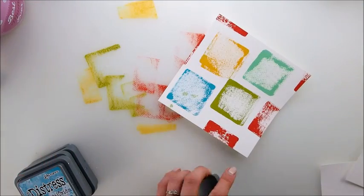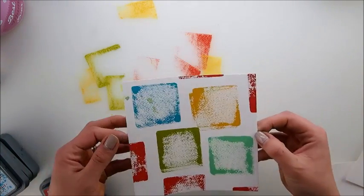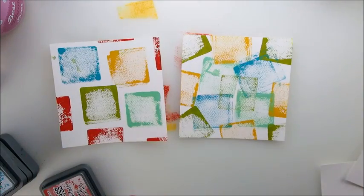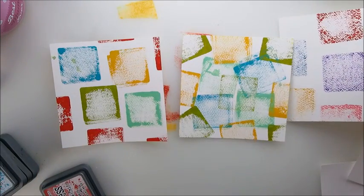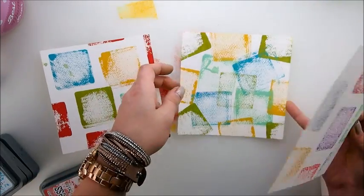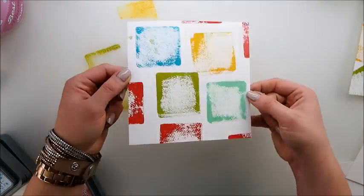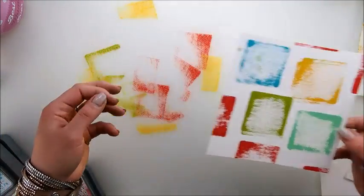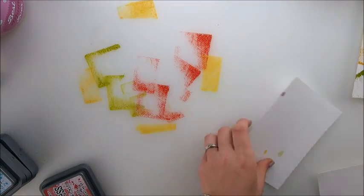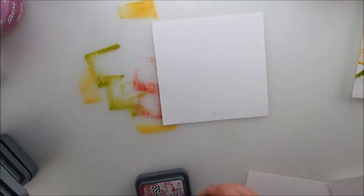That is also stunning just as it is — what a stunning background for a card, so different from this one and this one. I'm going to leave it because I think it's stunning without any overlapping. I'm going to take one more page — I cut the paper because it was meant to be different but that's okay.